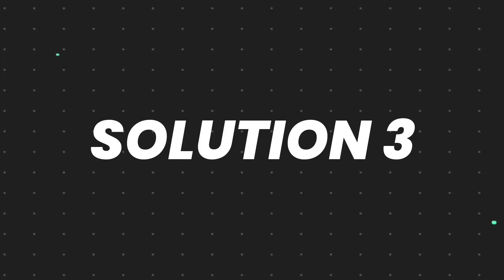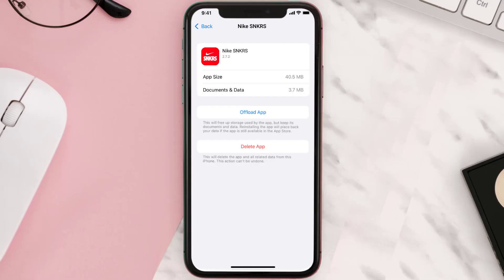This should fix the issue, but if it doesn't, you need to completely reinstall the app. Follow the on-screen instructions to navigate all the way to the app page, and once you're on this screen, tap on Delete App.